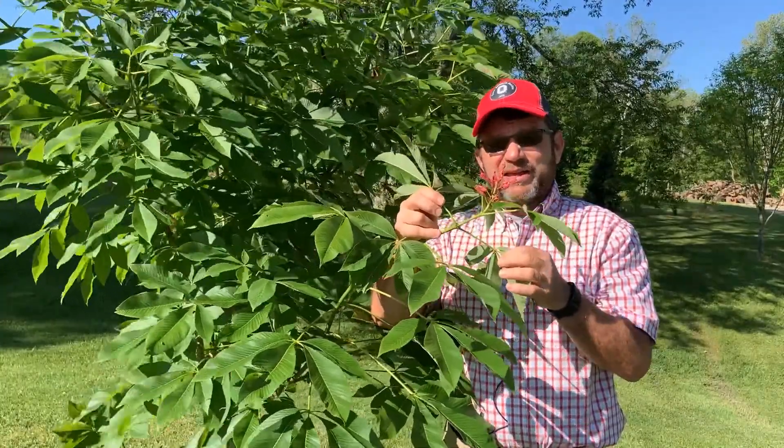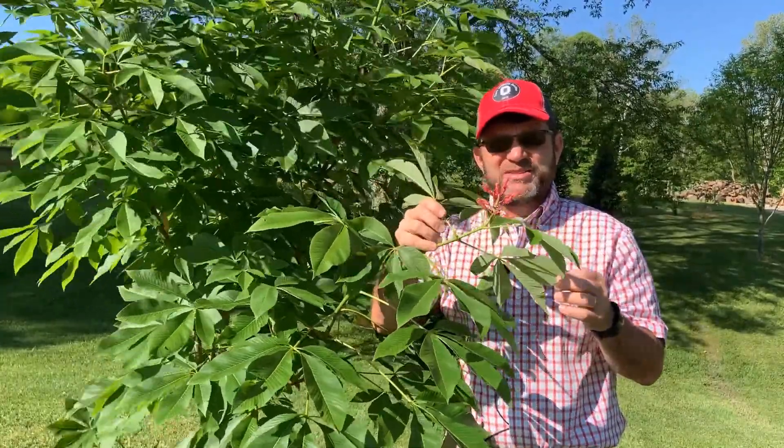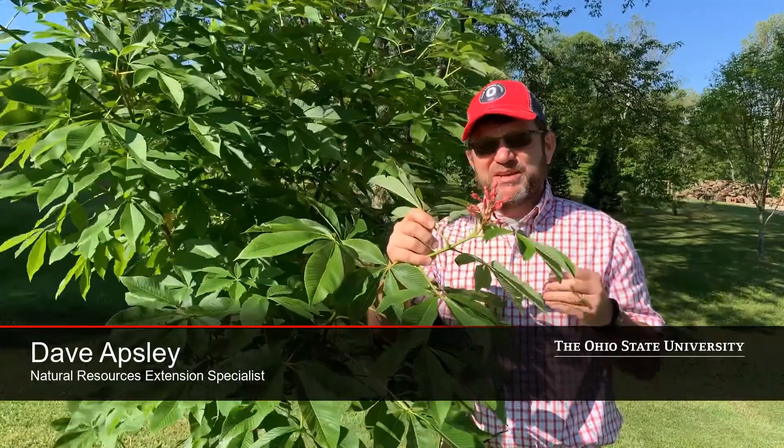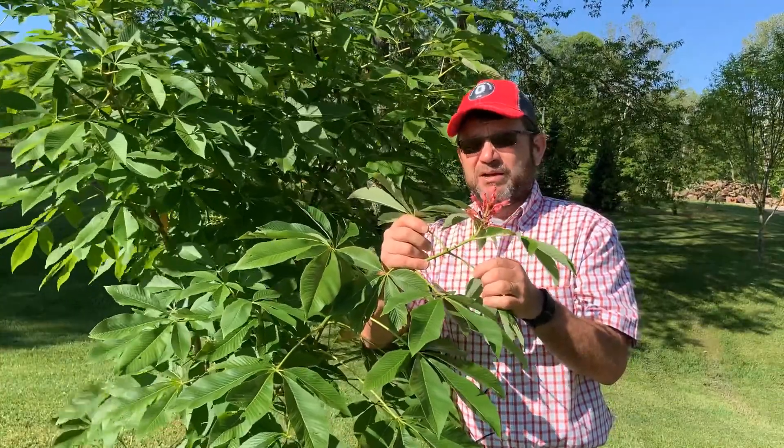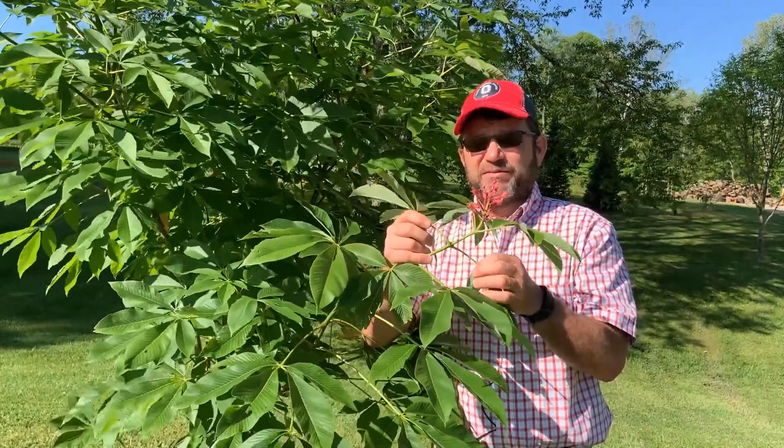This is another Buckeye. It is native to the eastern United States, basically the coastal plain states from the Carolinas wrapping around to about Texas. It's called Red Buckeye or Aesculus pavia.